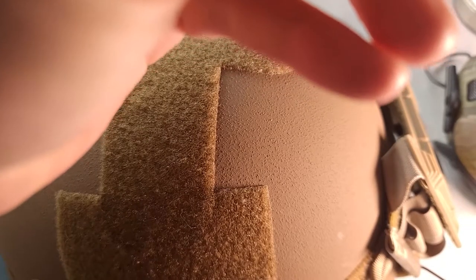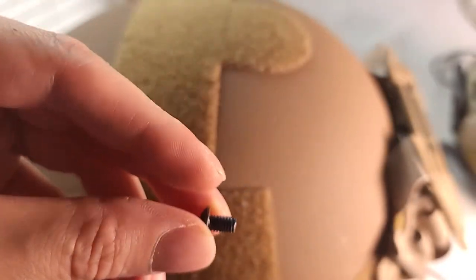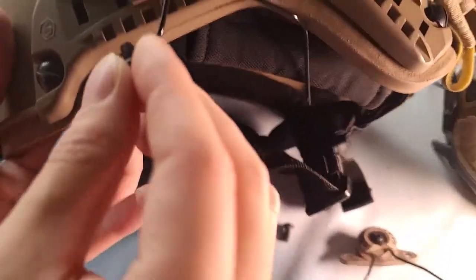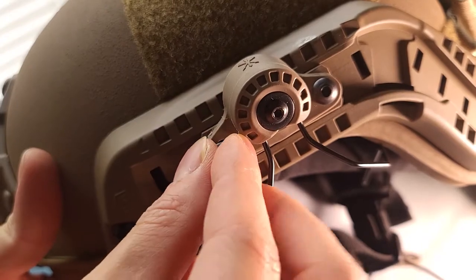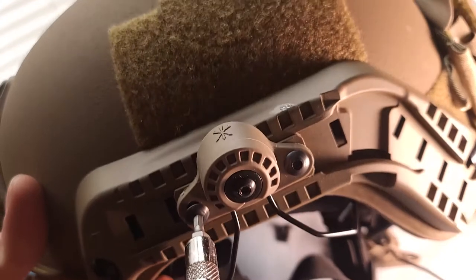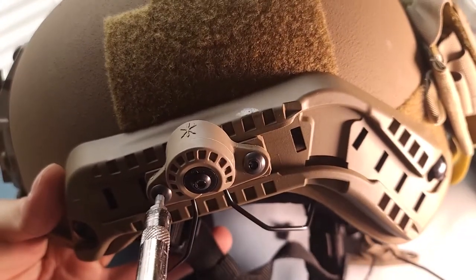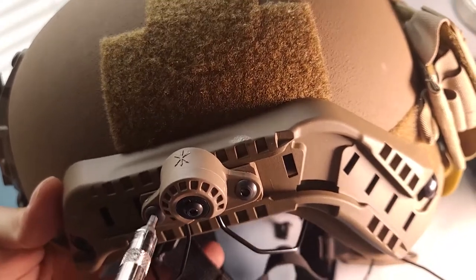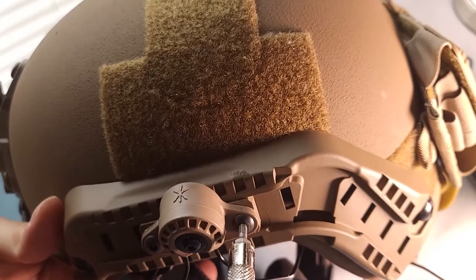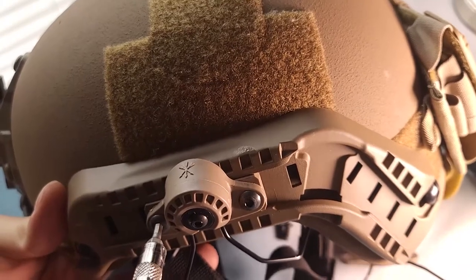For the second screw, choose a long screw. What you want is to line this longer screw up with one of the holes on the helmet. I went back and lined it up with one of the holes on the helmet and just screwed all the way through. This way, the mount doesn't slide back and forth — you've made it kind of semi-permanent.